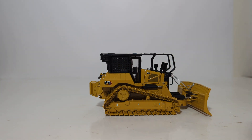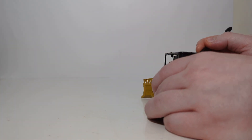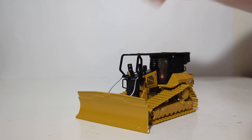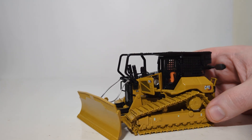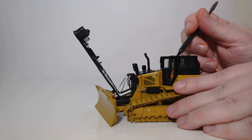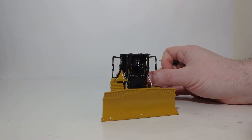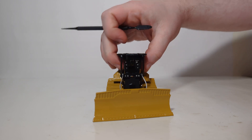Moving around, we'll take a look at the opening doors feature. There are two engine service panels, one on each side. Opening the first panel, you can see the detailed components inside. The other side is very similar, but they are different on each side of the model. The cab doors also open — I find opening them from the inside to be the easiest solution. That is as wide as they will open, giving you a good degree of angle for the doors. We'll close those back shut.